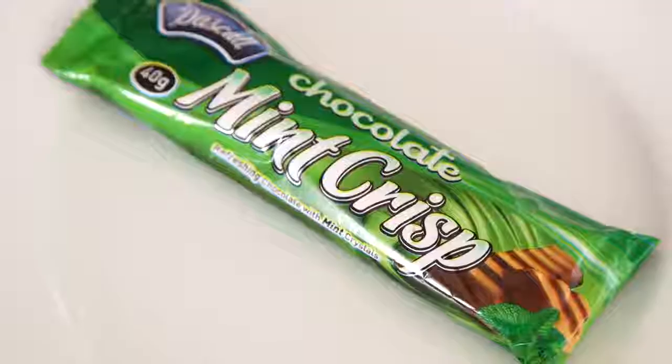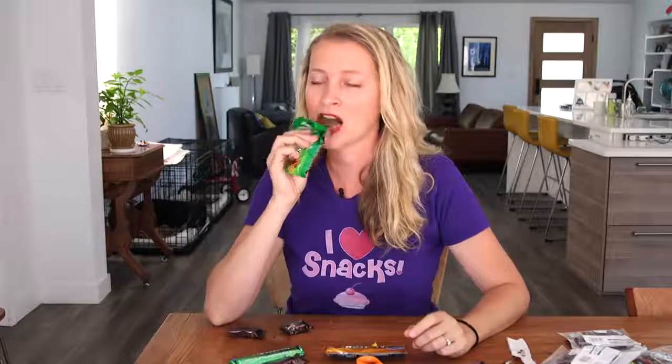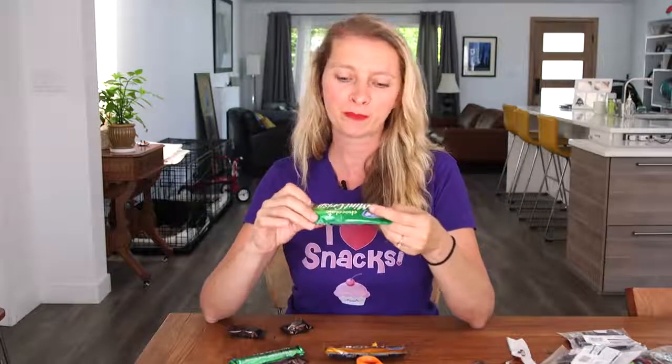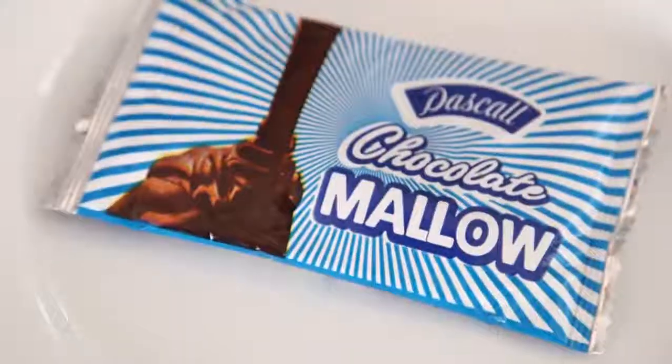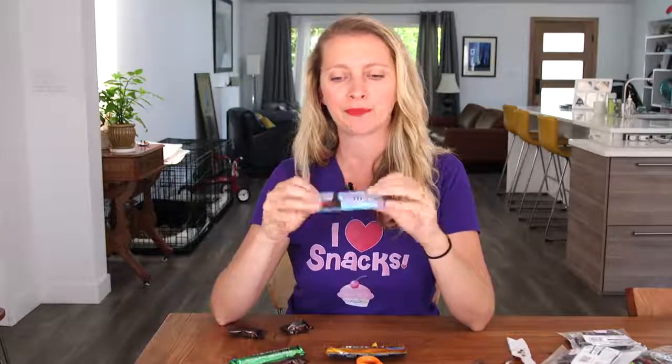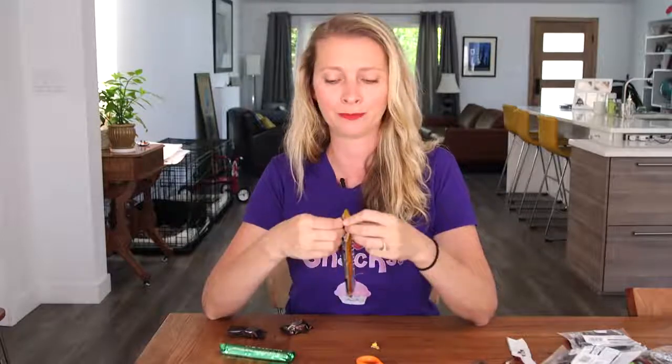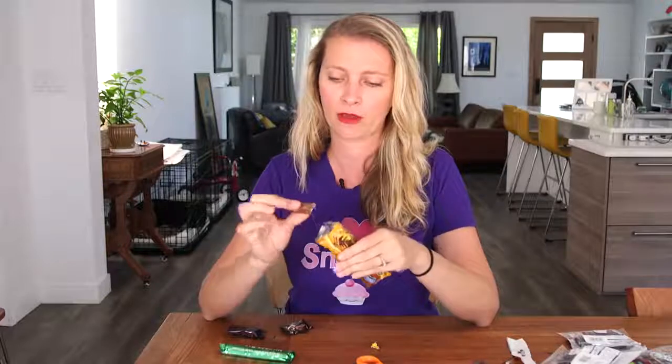Chocolate Mint Crisp by Pascal. Some people don't like mint and chocolate together — I do, my brother doesn't. I only learned that a few years ago and I was stunned. I suspected for a minute maybe he was adopted. It's crunchy and green and minty — it's like mint-flavored Rice Krispies. Refreshing chocolate with mint crystals. Next, Chocolate Mallow — you really can't go wrong with chocolate and marshmallow. Then the Nut Log: delicious chocolate with roasted peanuts, also by Pascal. Major sugar rush happening right now. Good peanut flavor — they're not very salty though. Roasted peanuts and chocolate, I can dig it.